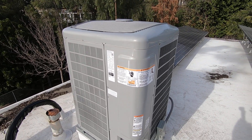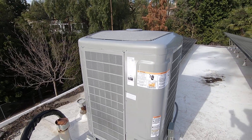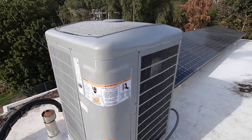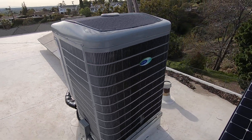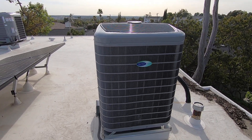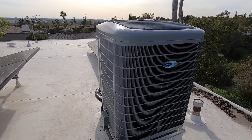As far as rebates go, this qualifies for the Carrier Cool Cash rebate, which is the manufacturer rebate of $1,350. It also qualifies for the federal tax credits — $1,200 for a heat pump over 16 SEER, and then another $2,000 for installation of the heat pump system, so up to $3,200 based on your income.